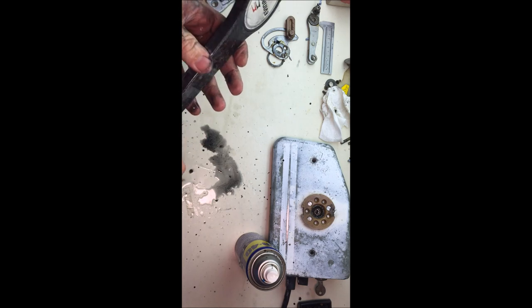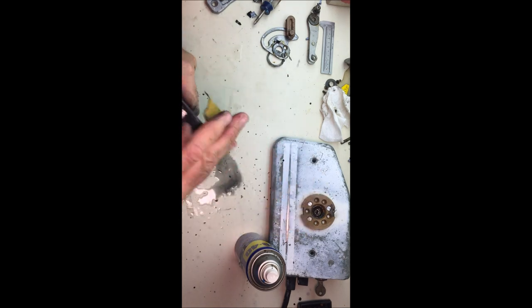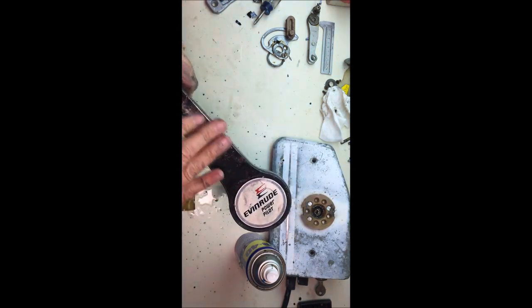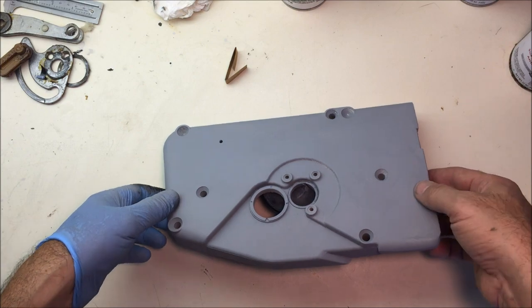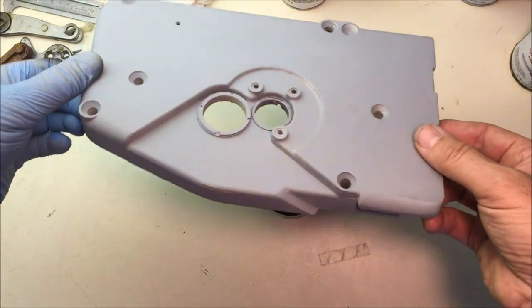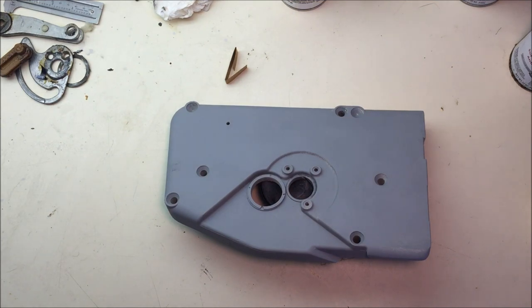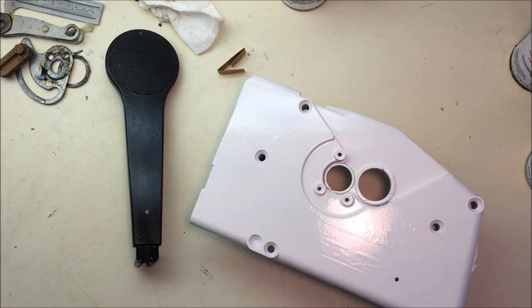It's pretty smooth. Not too worried about the back because you can't really see that. That feels really smooth so I'm going to go with that. Here's the back side — it actually primed it real nice, so it should look good when it's done. I just sprayed this part. The back side looks pretty good. That's the handle — it came out looking really good. I'll probably put one more coat on it and then put it back together.